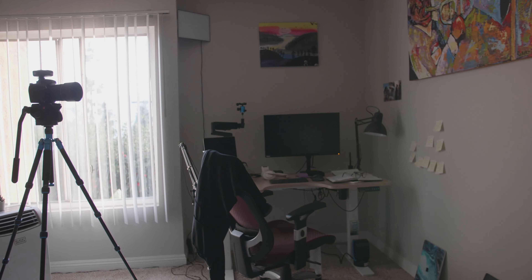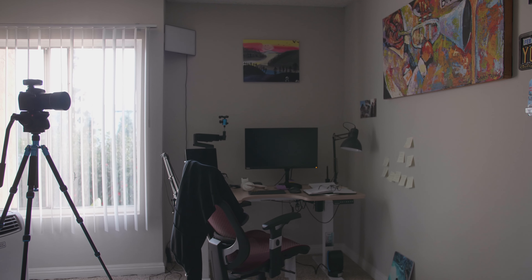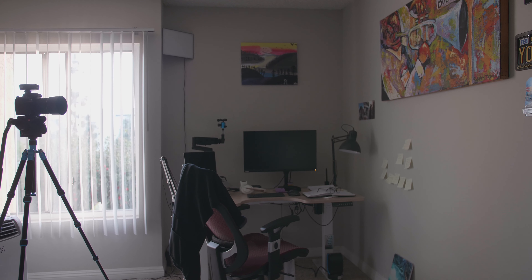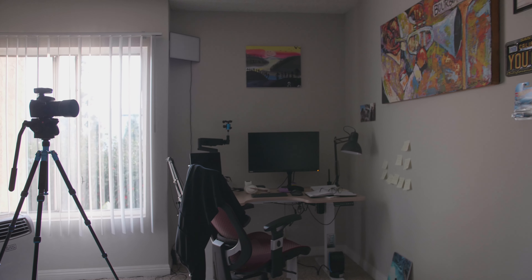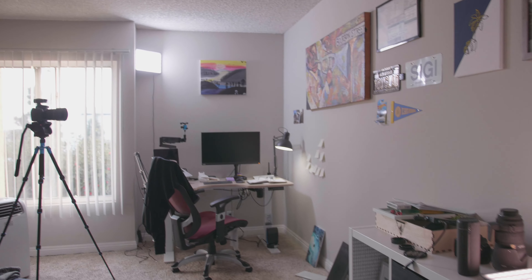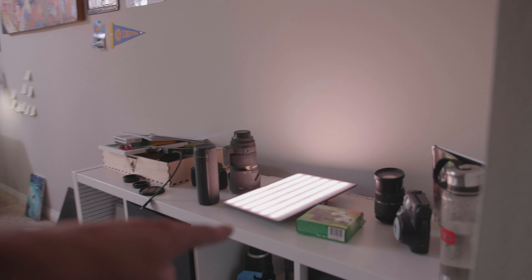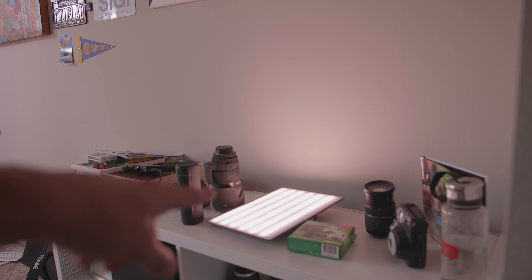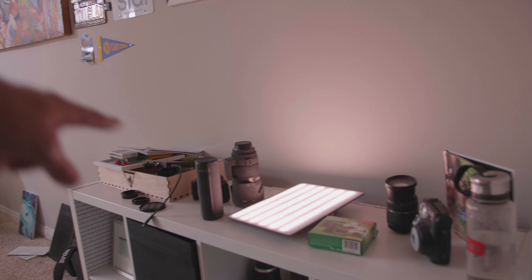I can also say 'Hey Google, turn on all of my lights' and it'll turn on all the lights. I have this light right here and I actually have it scheduled — so this light wakes me up in the morning. I just put a Google schedule, so at 7:25 AM every day that light turns on and it just gives me a nice glow.